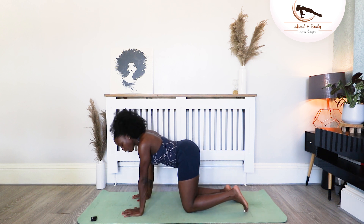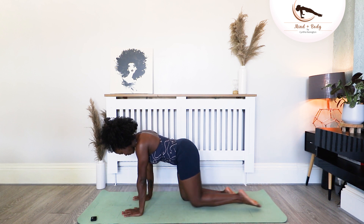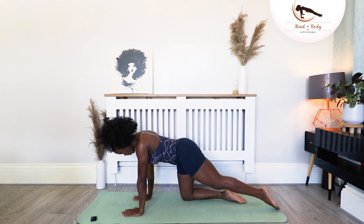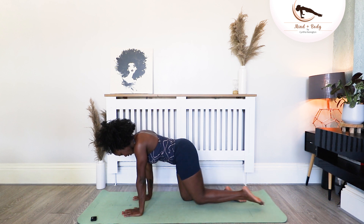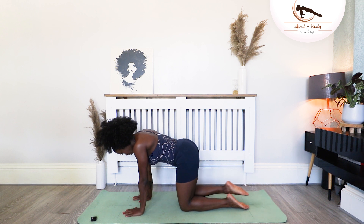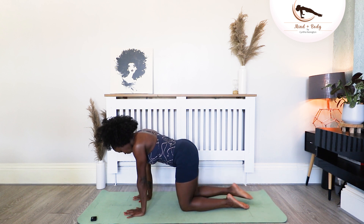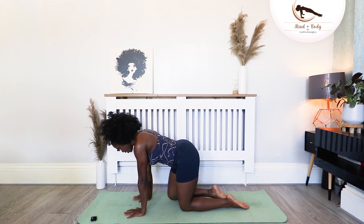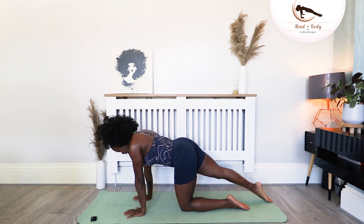Stay at the center. Tuck the left toe under, send the leg straight, and slide it through. Back and forward. And forward. Three more. Two. One. Place the knee down. Go for the other side. Find your center line — you don't want to sway too far to the left, and you don't want to sway too far to the right. Keep your gaze on this imaginary line in between your mat — but if you're lucky enough to have a line down your mat, then just use that as a guide. And one more. Place that knee down.